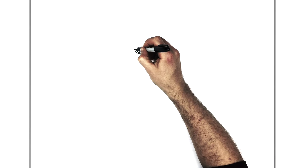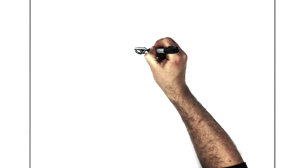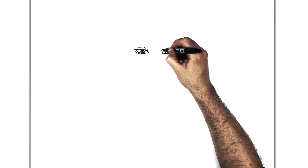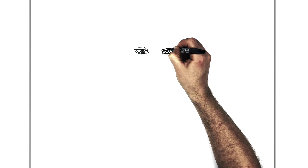If you want, you can thicken up his top eyelid line just to make it stand out a bit more.